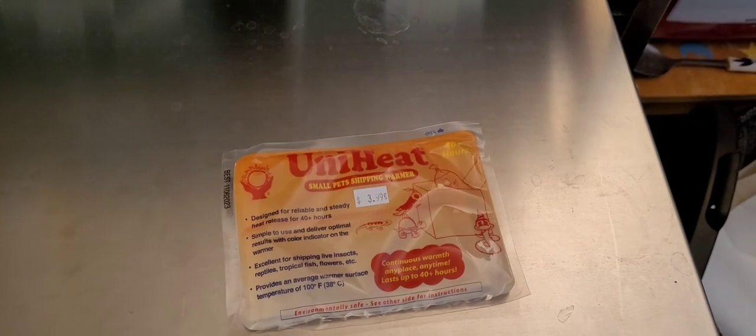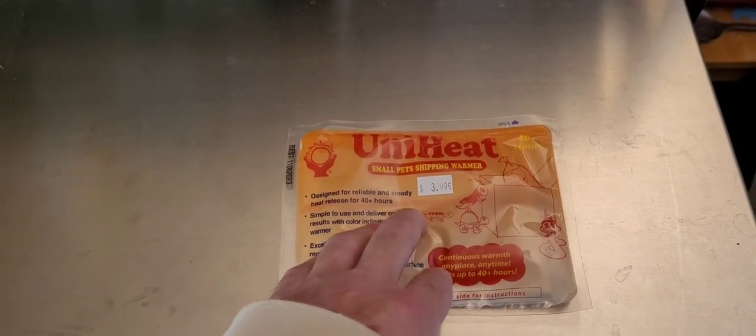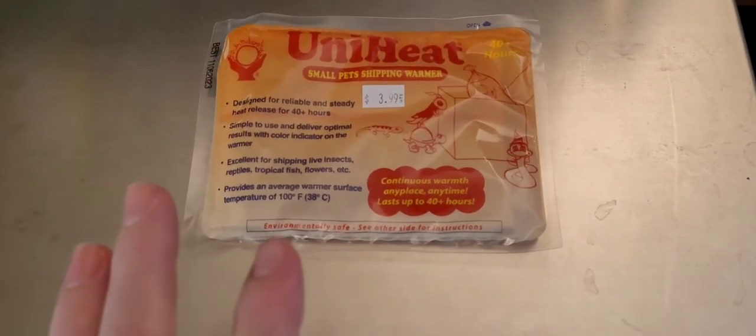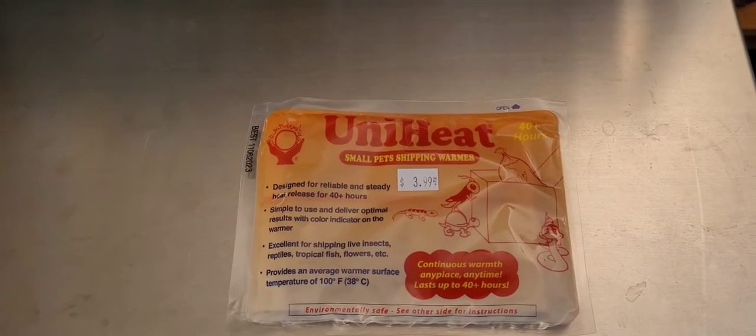What I like to do is log on to Ship Your Reptiles on the computer to see what the temperature is along the route. This is the heat pack I'll be using today because temperatures overnight are dropping into the 50s and during the day it's about 60 to 65 degrees. They say not to use a heat pack if it's going up to the high 70s to 80s. If you're in the 80s, use an ice pack instead. If you're not sure, there's a phone number on Ship Your Reptiles — call them and they'll talk you through it.